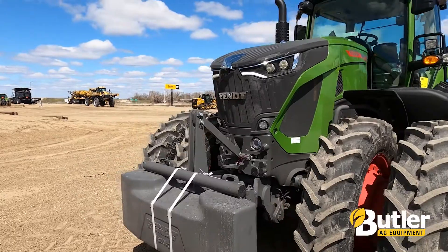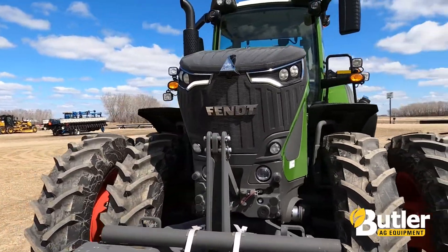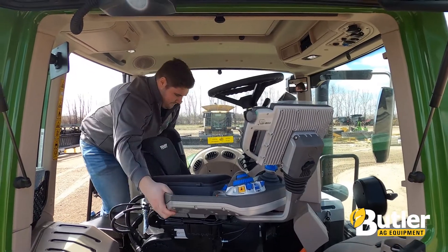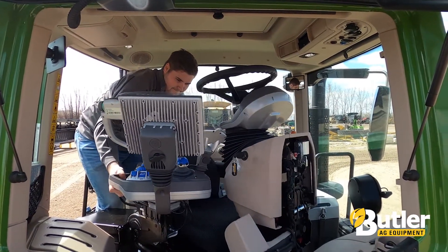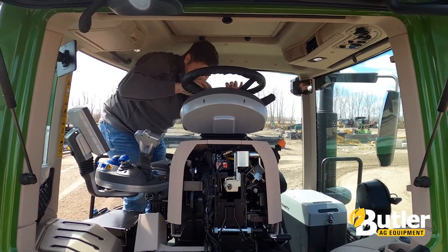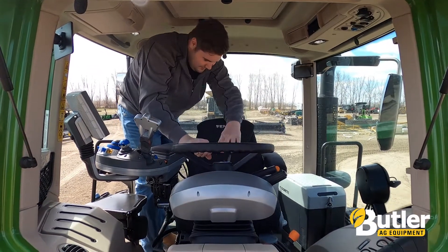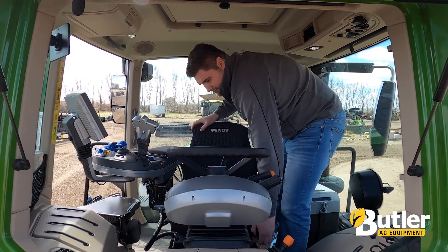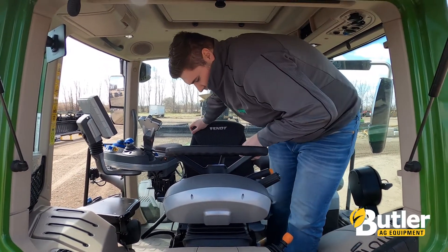The special thing about this machine specifically is that it's equipped with the reversing station option from the factory. With the reversing station option, what you can do is take your workstation, your steering console, and your seat and flip it 180 degrees so now you are facing the rear. This can be done in roughly about 10 seconds — you just pull the seat and the steering wheel together, flip the console as one, and set her back down and you're good to go.